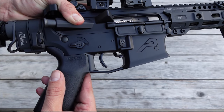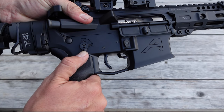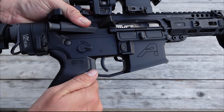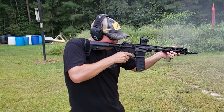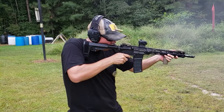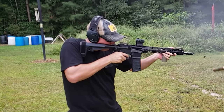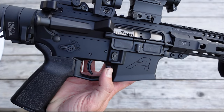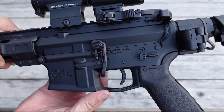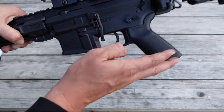Going down to our trigger, we have the Franklin Armory BFS3 binary trigger. You'll notice that we do have a third position on our selector switch for binary mode. I have done a full review and test of that Franklin Armory trigger — I'll put a link to it at the top of the screen. You'll also notice I have the Magpul BAD lever. If I can, I always go with the BAD lever on most of my AR-15s just out of convenience.